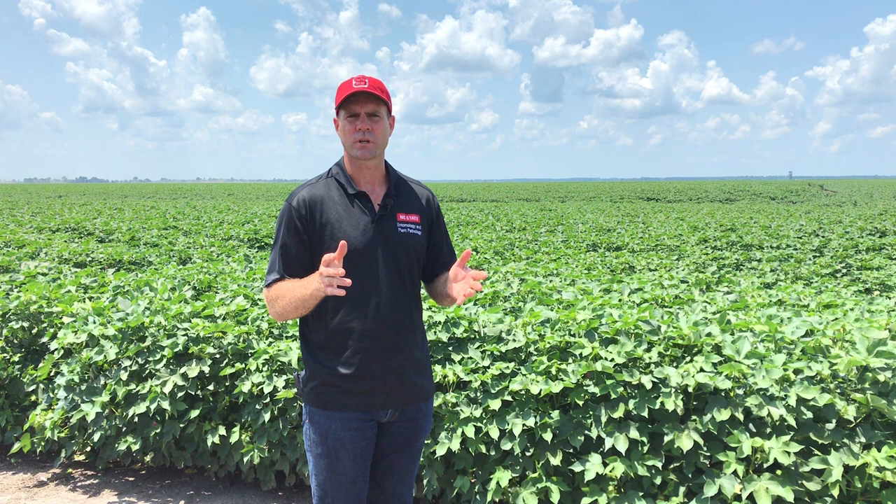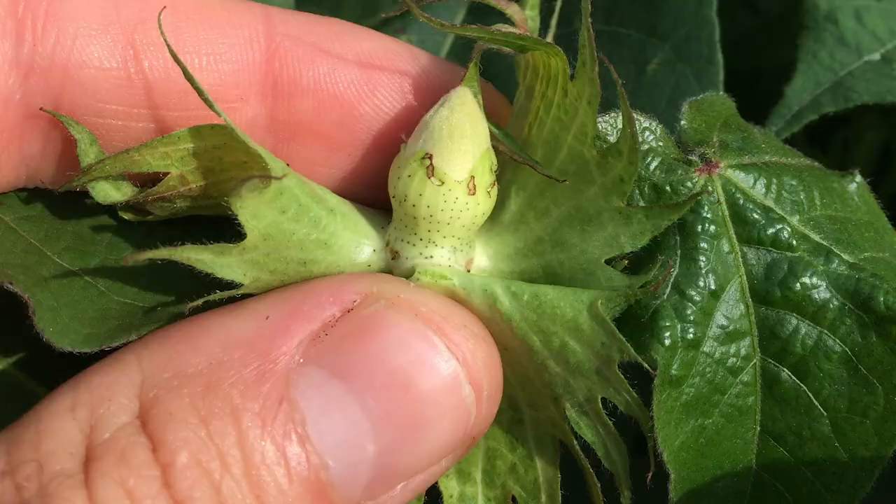One way to check that BT cotton is working — especially in our newer varieties like BollGard 3, TwinLink Plus, and WideStrike 3 — is to look for signs of superficial feeding. This is an indication that BT cotton has done its job. The insect has to ingest some of the tissue and allow the toxin to enter its gut in order to be killed. So a little feeding is good.